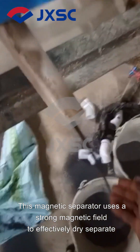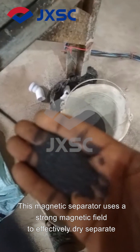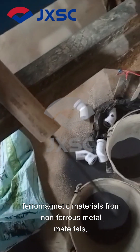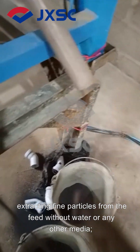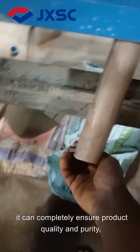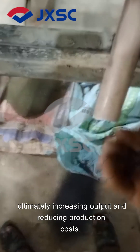This magnetic separator uses a strong magnetic field to effectively dry-separate ferromagnetic materials from non-ferrous metal materials, extracting fine particles from the feed without water or any other media. It can completely ensure product quality and purity, ultimately increasing output and reducing production costs.